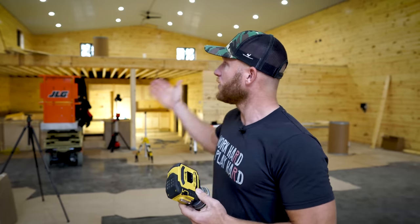Thanks for watching, guys. Make sure you tune into the build series that we're working on, The Cabin in the Woods, and you'll see this in use a lot. I appreciate it — I'm going to get out of here.